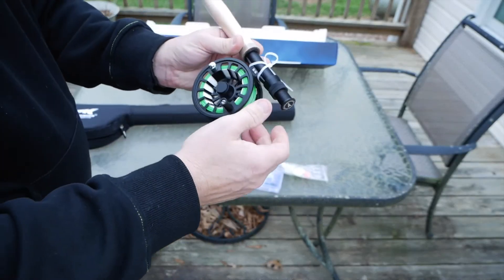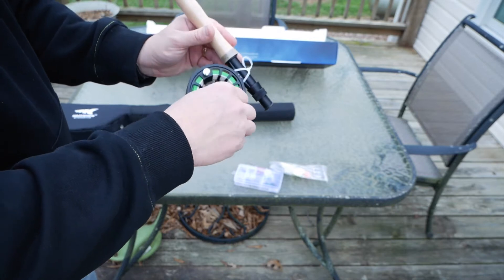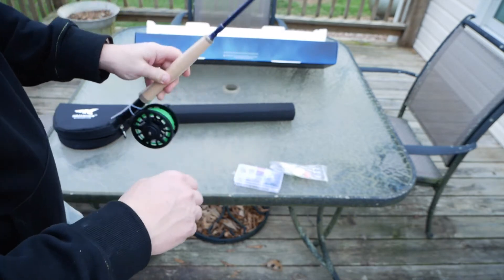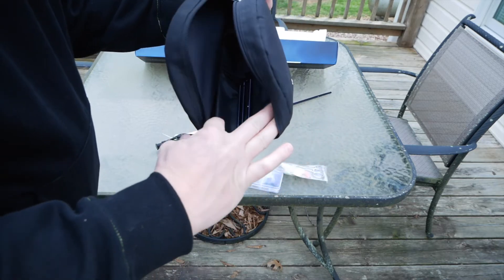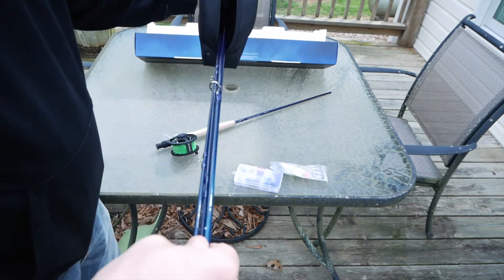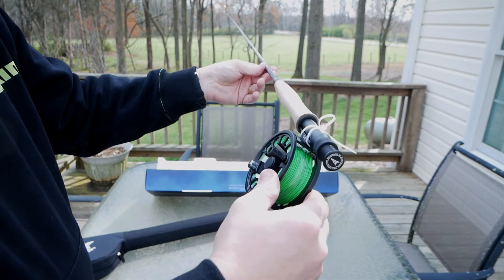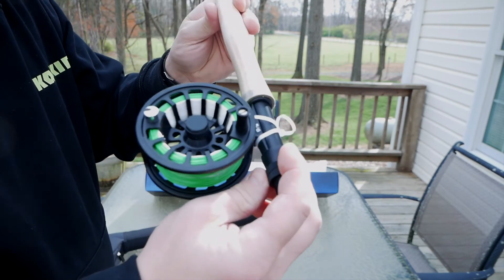Here is the rod — it's got everything already on it, ready to go. This is going to be a brand new experience for me; I had no idea what I'm doing. All your rod pieces come in this tube — you just pull them out. It's got a pretty color to it, like a deep purple color. It looks very, very nice to me. I don't know what I'm looking at, but it looks very nice.